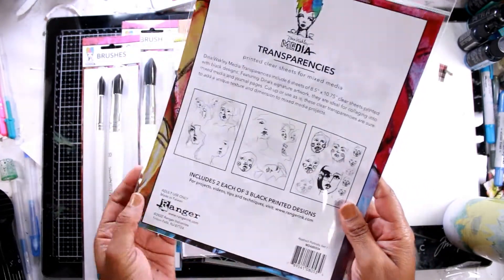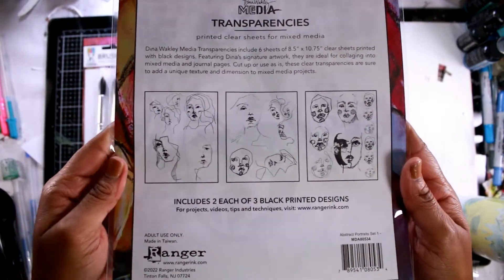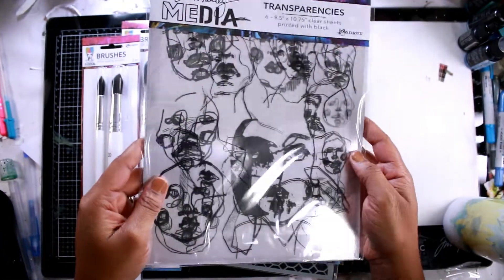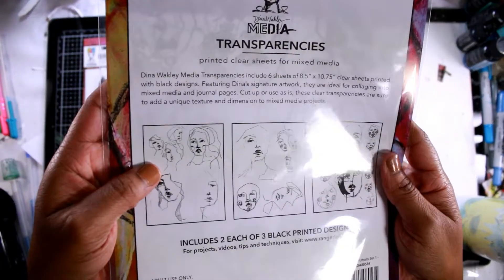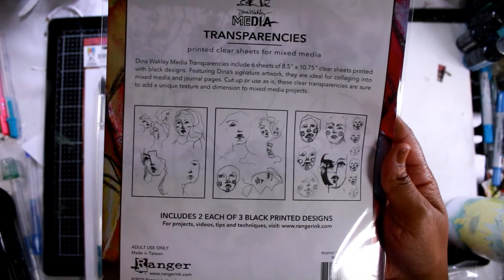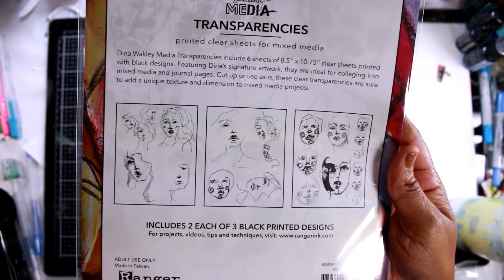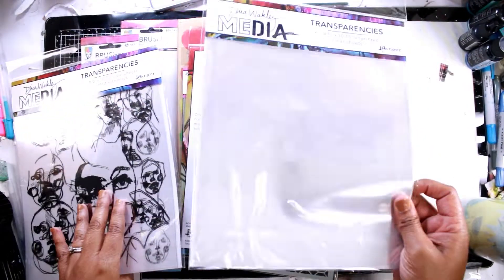I'm playing with Dina Wakley's new release products. These are some transparencies that she just recently released on October 20th. These have some printed faces on them, and I think they're really cool for creating some focal pieces. You can cut them down and just create a bunch of other things. There's a variety of faces on this, and it's a great way to incorporate some clear images into your piece if you want to be able to see your background.